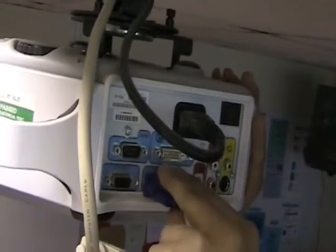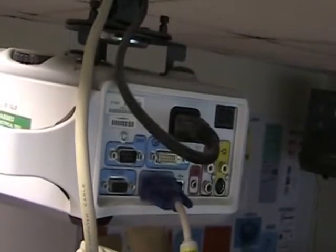So we've just connected it straight into VGA. We'll switch the projector on and we should see the image come up onto the board hopefully. As the projector switches on — as you can see it's just switching on — we've got the HP logo coming up.